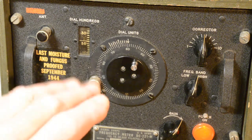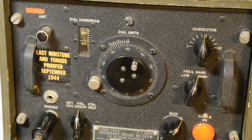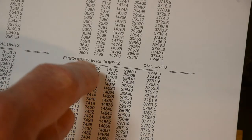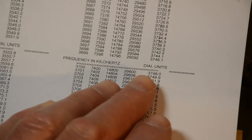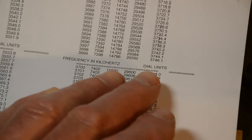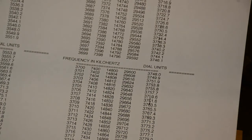We mustn't touch the corrector again because that is now set up. What we need to do now is adjust the oscillator portion to our 3.7 MHz. Here we have the sheet from the book which gives the 3.7 MHz value. 3700 kilohertz — the dial units we need to set up for that is 3748.0. So what we now do is change the dial to read that, and then we know we're on that frequency and we'll check and see if we can find that on the receiver.